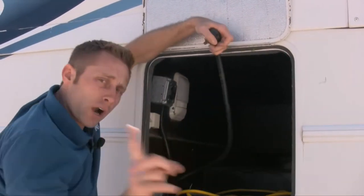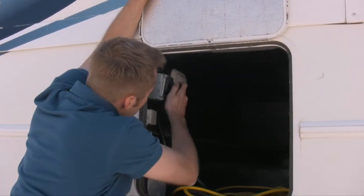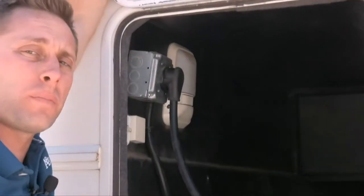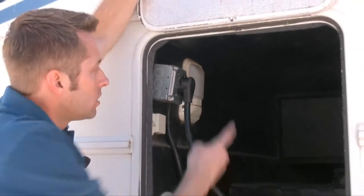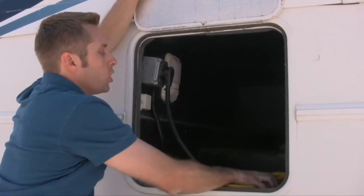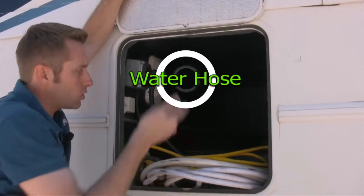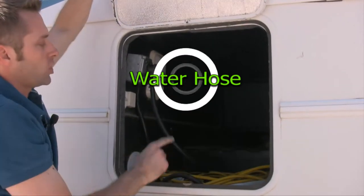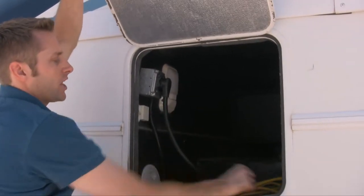If you're running the generator, you have to have this plugged in to complete the cycle and give you power to the unit. If you're running the generator but have no power, double-check that this is plugged in. Also, your water hose for the city water connection is right here — it's a white hose stored in the electric bay. So you've got your extension cable, your adapter, your park cable, and your hose all here.